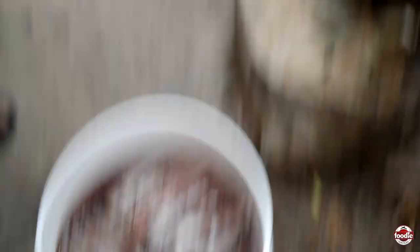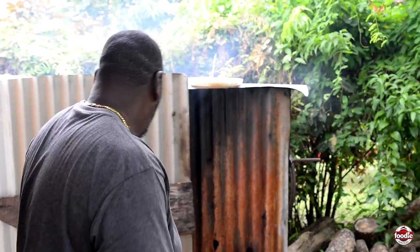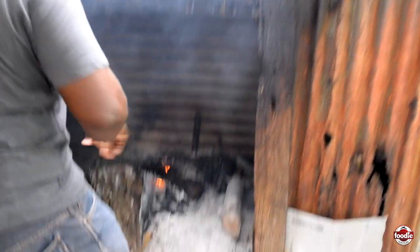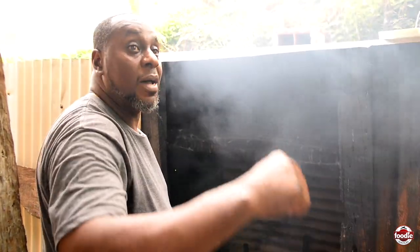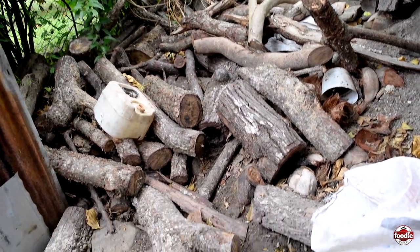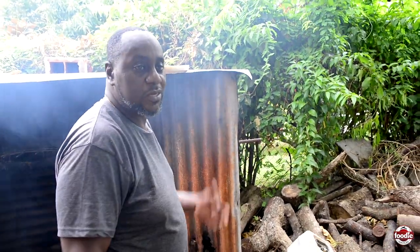So this smokehouse here, better known as a tanga — this is the old school style, bakaya thing. I went ahead and lit it up before. We more use citrus wood, like from lemon, tambourine, mango, avocado, those kind of things — for the flavor, because some wood gives off a sort of bitterness, like cypress and cedar. You can't use those kinds of wood to smoke this kind of fish.